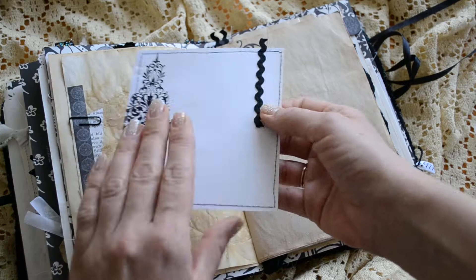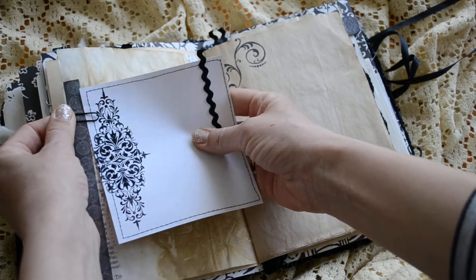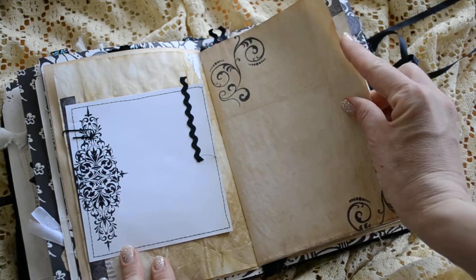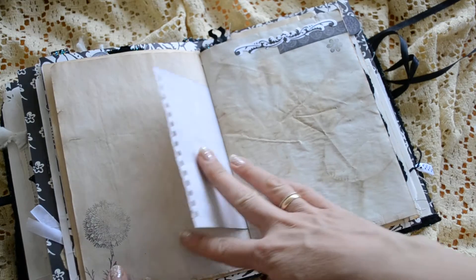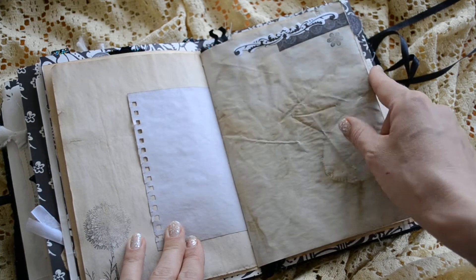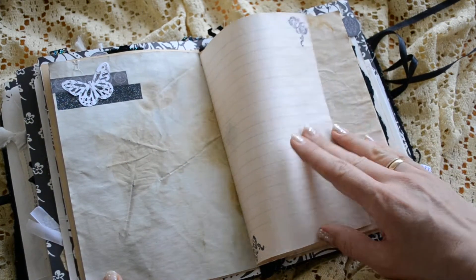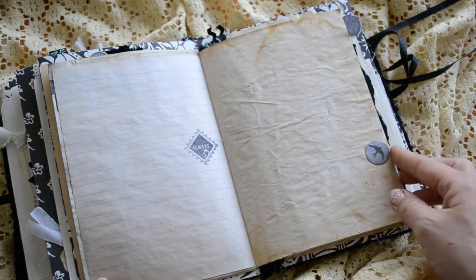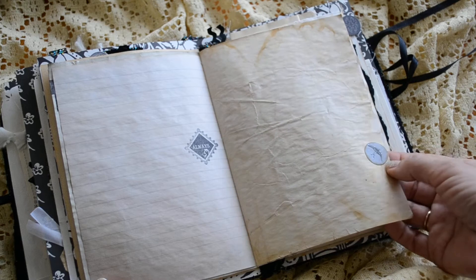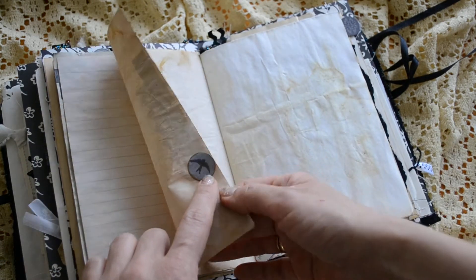And I stamped on both sides. I really stamped a lot in this journal, but it was worth it — all the effort. Some decoration there. Stamping. There's some glossy accents on this swallow.